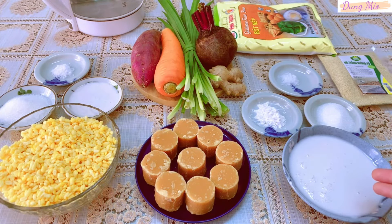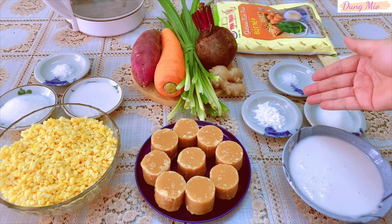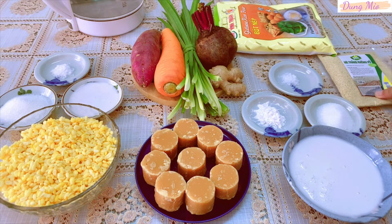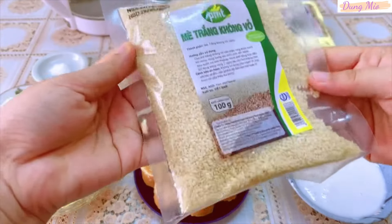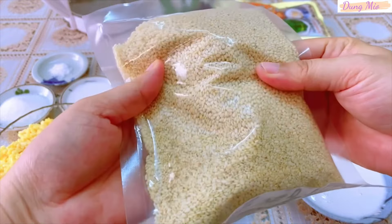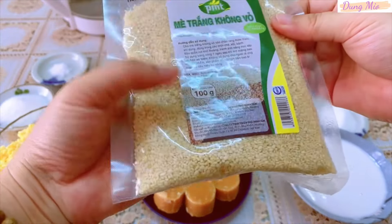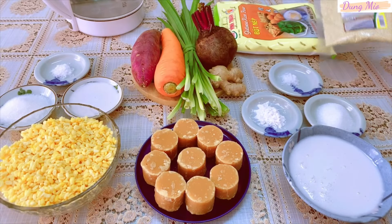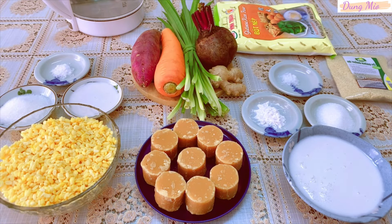Bên này là nguyên liệu dùng để nấu nước cốt dừa, gồm có nước cốt dừa, đường, bột năng và muối. Để món chè được thơm hơn, mình sẽ rang thêm 1 ít mè trắng và rắc lên trên. Nếu không có mè trắng thì các bạn cũng có thể thay thế bằng đậu phộng rang. Trên đây là tất cả những nguyên liệu cần dùng để nấu chè trôi nước, và công thức chi tiết mình cũng có chia sẻ ở phần mô tả, các bạn có thể vào để tham khảo thêm.